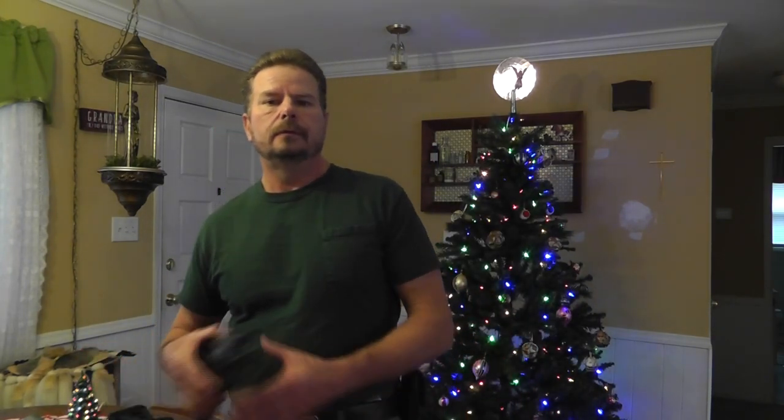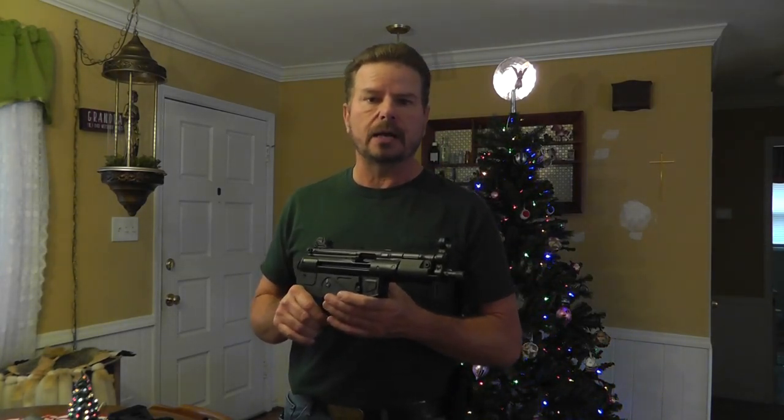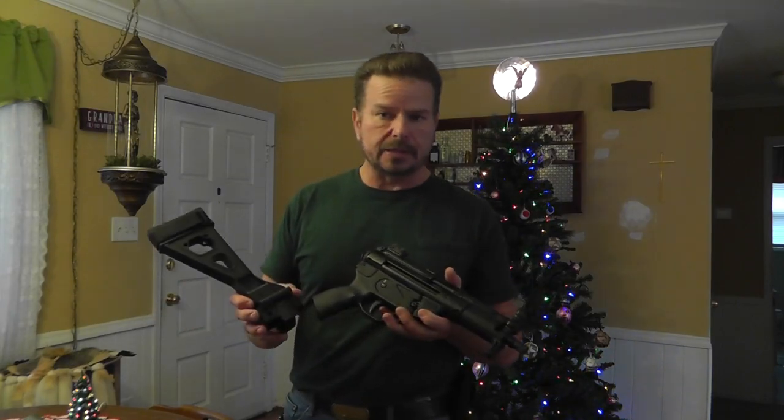After I bought it, I thought, man, I really wish I would have got the AP-5-P. And a few weeks later I look and sure enough it's still at the price they had — $1,225 with brace, shipped to my dealer. So I bought the AP-5-P and it came with this brace.